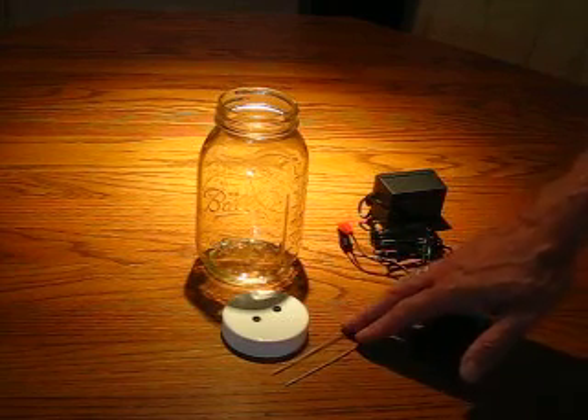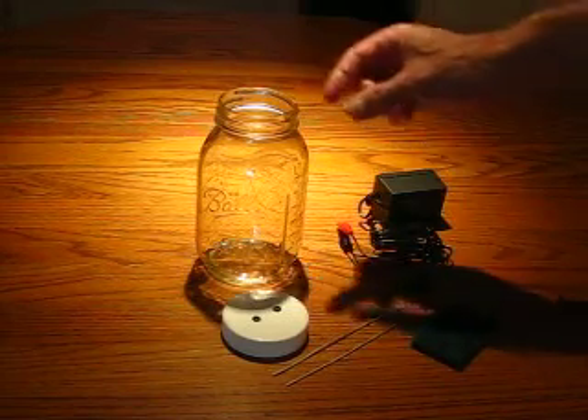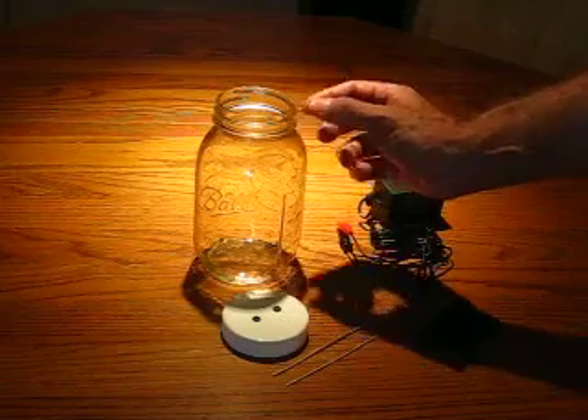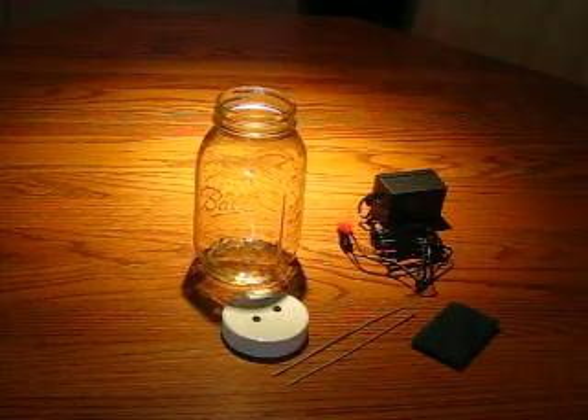Then I discovered silver rods, ordered those, and kind of went through the same thing — folded the rod over, put the clip down here, and invariably the rod would try to flip out. It was kind of crazy.